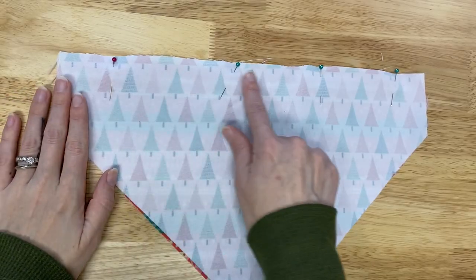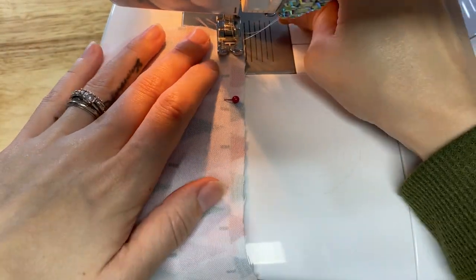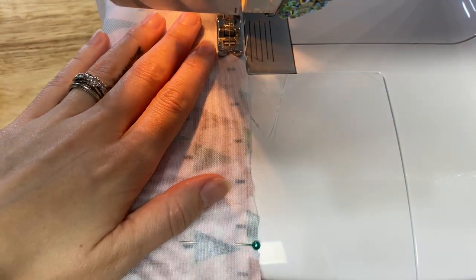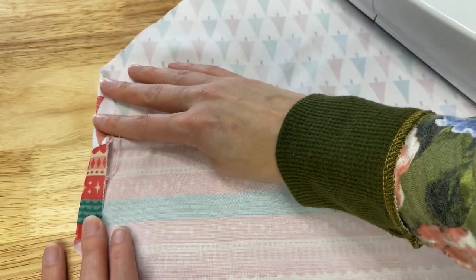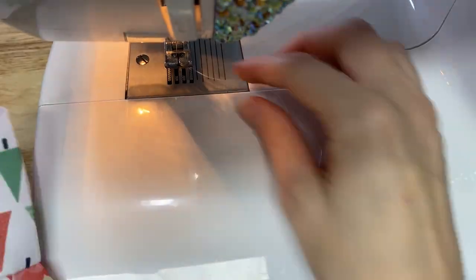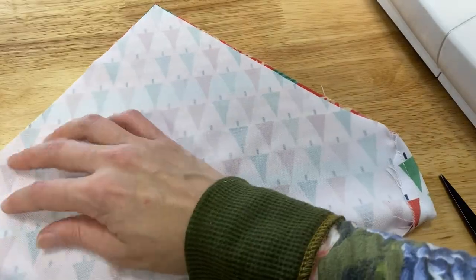With both pieces right sides together, you're going to pin along the top of the bandana and with about a quarter-inch seam allowance just sew the two pieces together. I'm using a straight stitch and making sure to back stitch at the beginning and end. Then press about a quarter to half an inch on each of the ends — this is where the collar is going to go through, so make sure the opening is wide enough for your dog collar to slide through. Then sew those down as well.